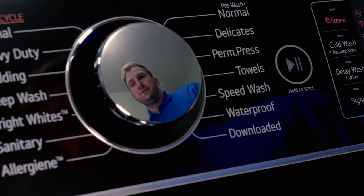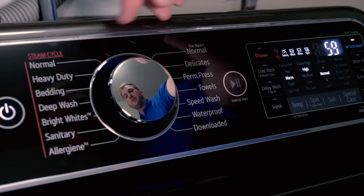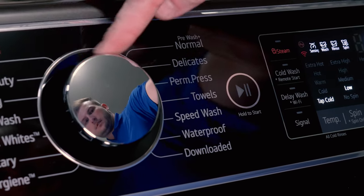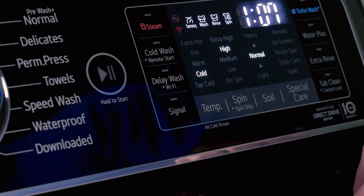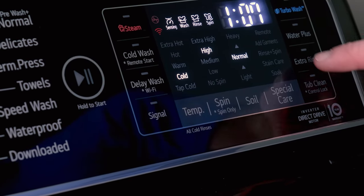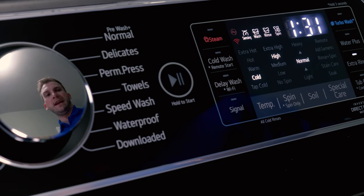When you choose a cycle for the wash, make sure you're not using any steam cycles, because that high heat will melt the microfibers. Select one with no high heat and use the towel setting. Change the temperature over to cold, keep the spin high, normal soil level, and if you'd like, add an extra rinse to make sure you're getting all the detergents and extra contaminants out of the towels.